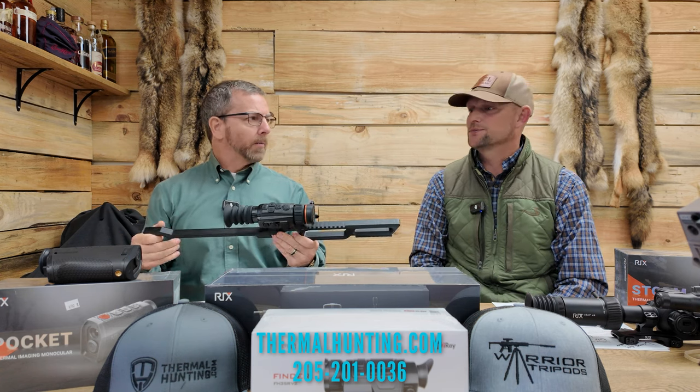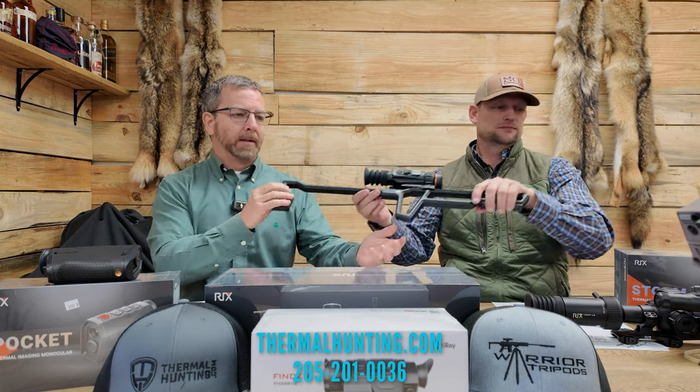If you're going to hunt all night, you'd probably only take two batteries. That 18650 battery is a nice battery. The scope records, has audio, all that kind of stuff.